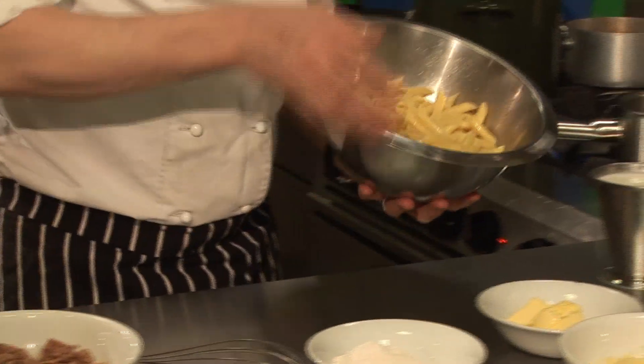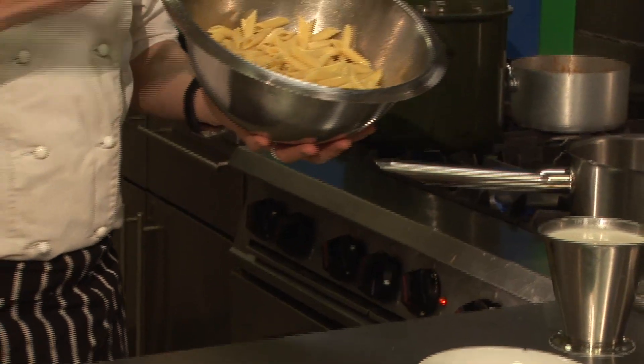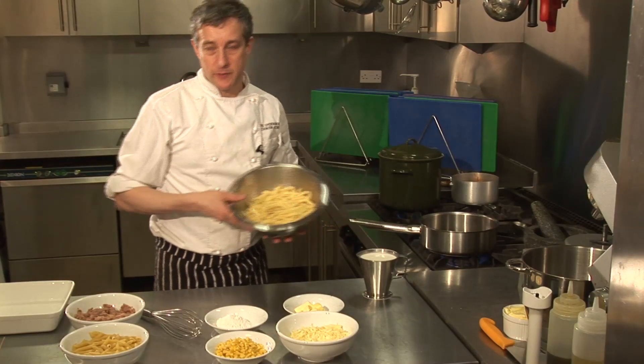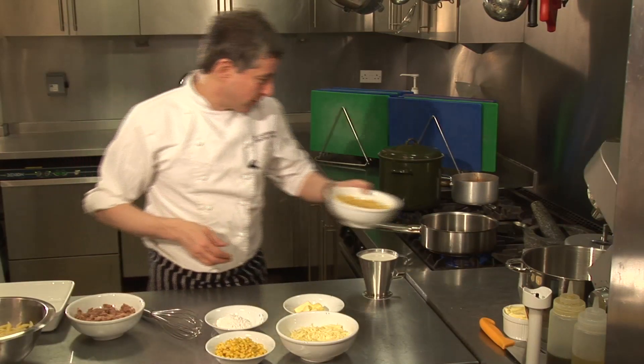Now the idea is that you've already got — I've got some penne here, but rigatoni, whatever you want. It's cooked, it's left over from the night before, and you want to do something with it. So that was just to show you what penne looked like before it was cooked.